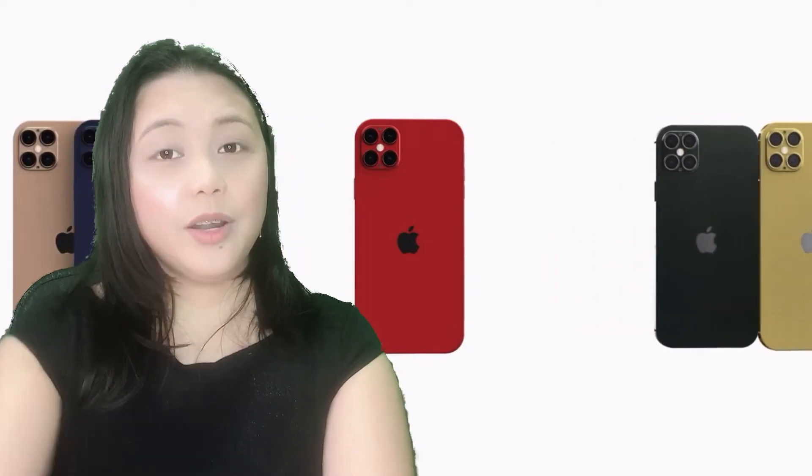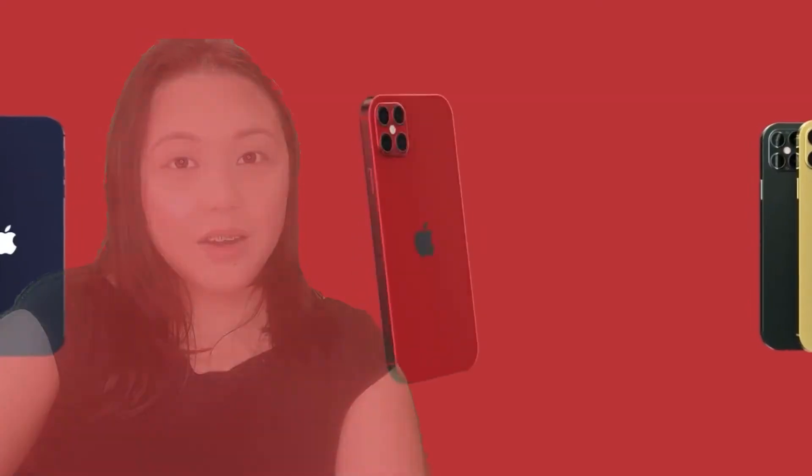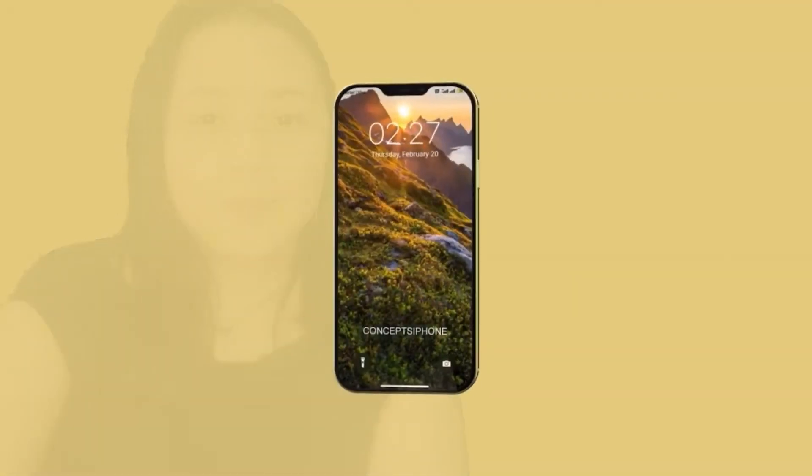It also has a dual selfie camera with HDR. It doesn't have a 3.5mm audio jack or radio. Of course it has Wi-Fi dual-band mobile hotspot, Bluetooth, GPS, NFC, and Lightning USB 2.0. The sensors include Face ID, accelerometer, gyro, proximity, compass, barometer, Siri, and ultra-wideband support.